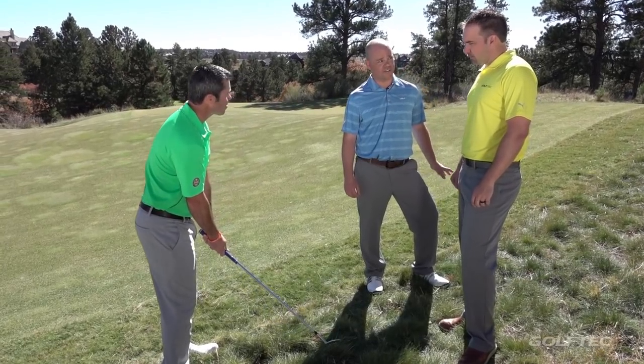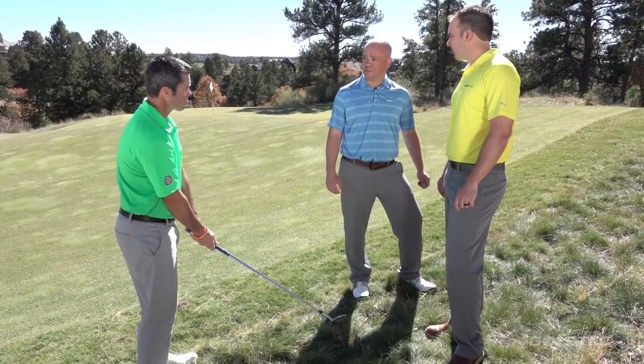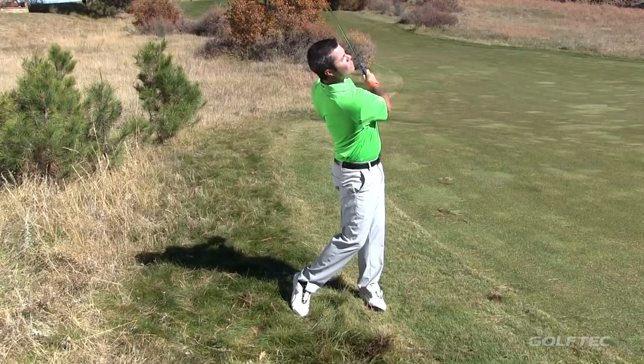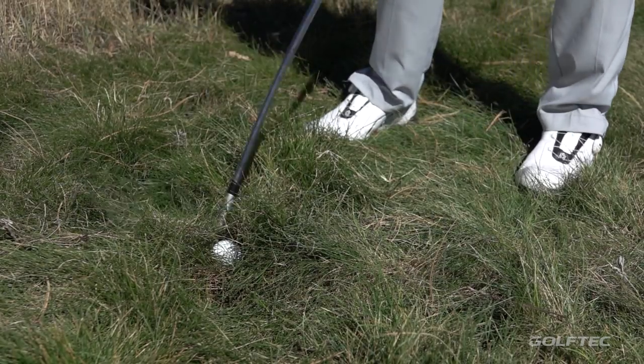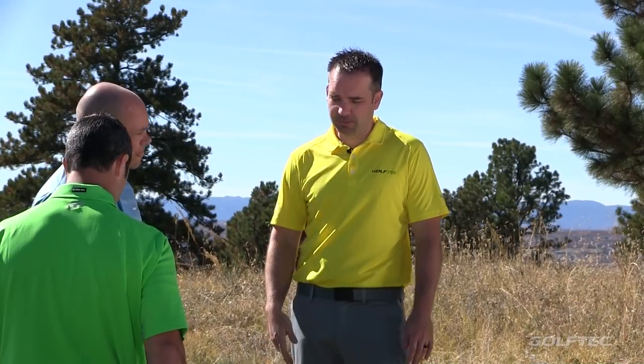Step one is to make sure he swings hard enough to get it out of this heavy rough — getting it on the green is a great result. Number two, when he follows through, he's going to keep his hands closer to his chest, and that'll make sure he keeps lots of bounce on that wedge so the club slides through. So the bounce just keeps the club from digging into the ground, kicking it into the air, and getting it out of the grass — exactly.